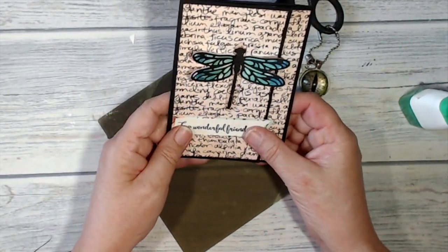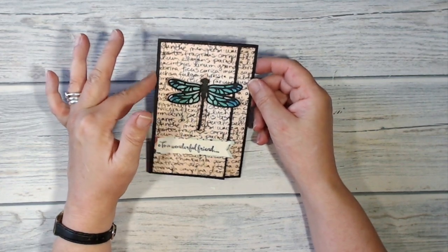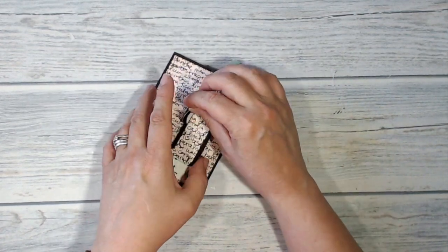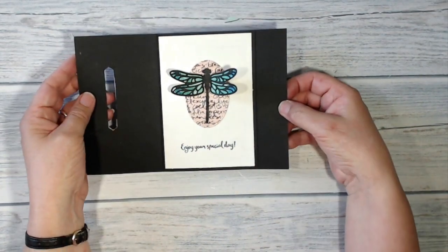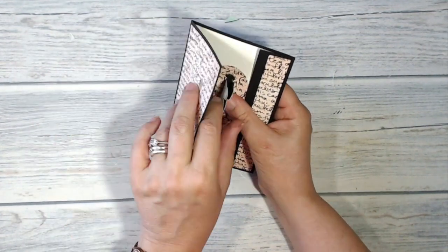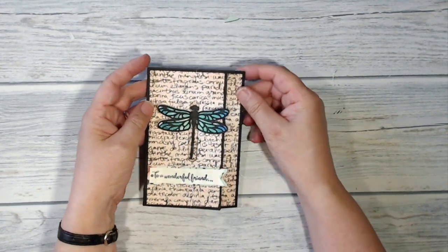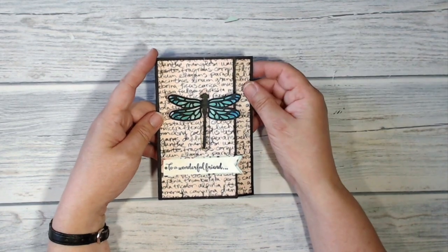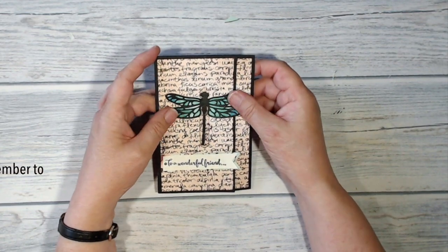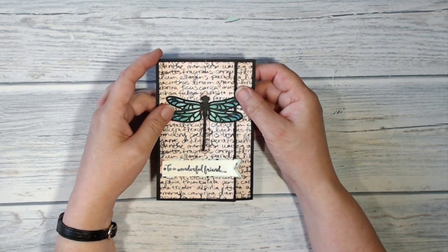Pop that onto the front of my card, and there is my finished dragonfly closure card. I'm really pleased with the way this one turned out. Just open up the card again — I really like that dragonfly on the inside of the card as well as on the outside. So I do hope that you've enjoyed this video, and if so I'd be thrilled if you would click that like button or even subscribe to my channel. I will be posting more very soon, but for now thank you very much for joining me and I'll see you again soon. Bye bye!